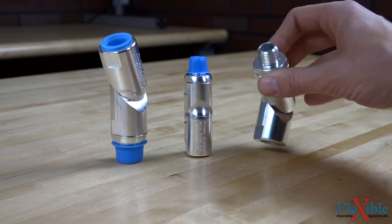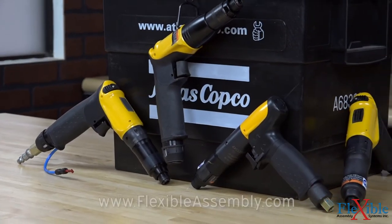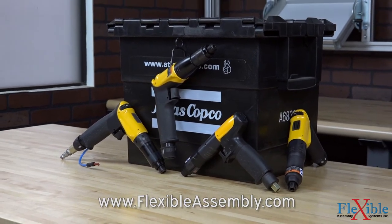The LUM screwdrivers are perfect for cramped workspaces such as vehicle interiors, where operator comfort and precise torque are required. Find out which model best suits your needs today at FlexibleAssembly.com.